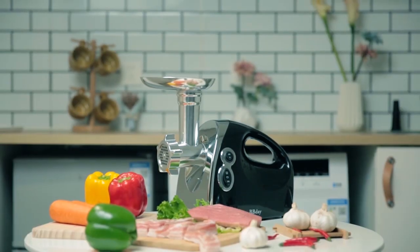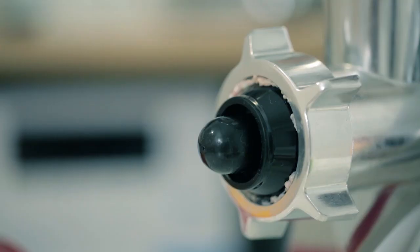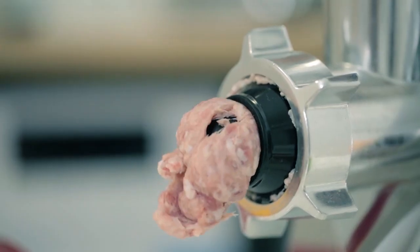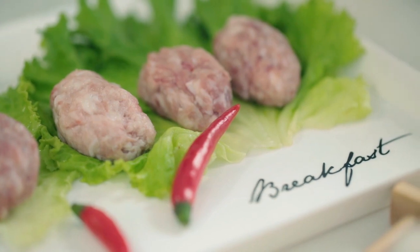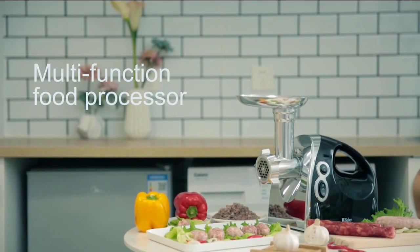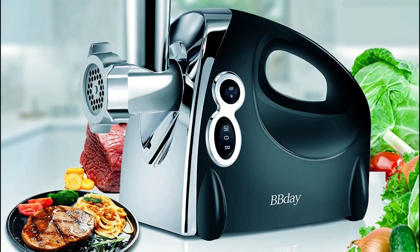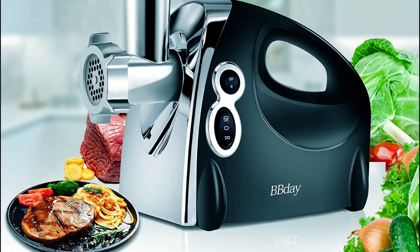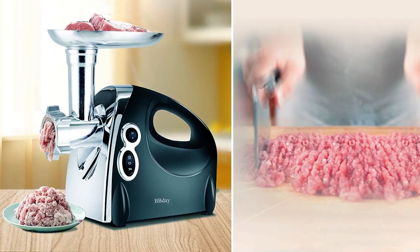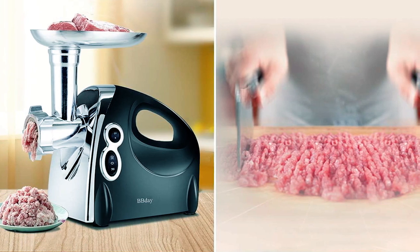With its easy-to-use design and convenient reverse button, unclogging the unit is effortless, while the dishwasher-safe parts are easy to clean and maintain. Additionally, the grinder comes with a worry-free warranty and lifetime technical support, ensuring customer satisfaction and peace of mind. Perfect for making burgers, meatballs, sausages, and more, the B-Birthday Meat Grinder is a reliable and versatile kitchen companion for home cooks and culinary enthusiasts alike.